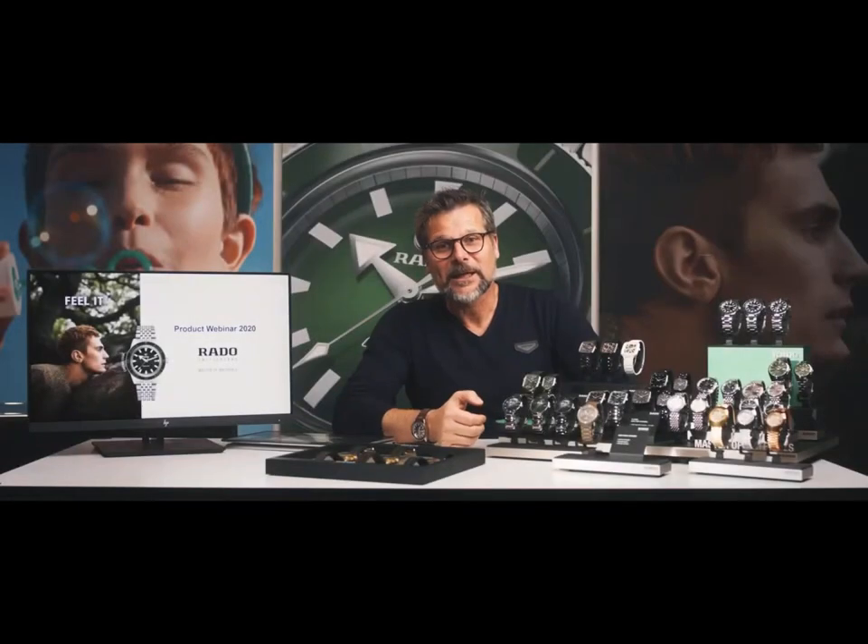Hello everybody, my name is Hakim Alkadri. I'm responsible for the product at Rado, and I would like to present the products we developed for 2020.